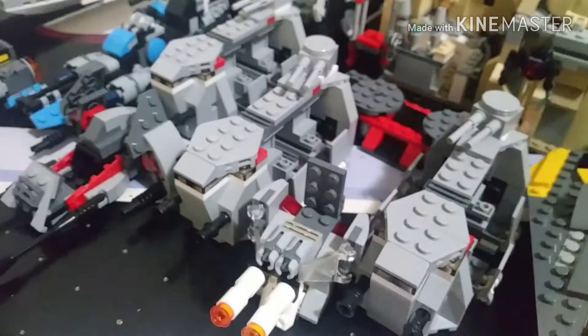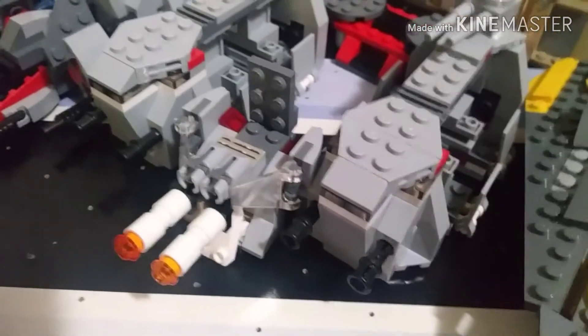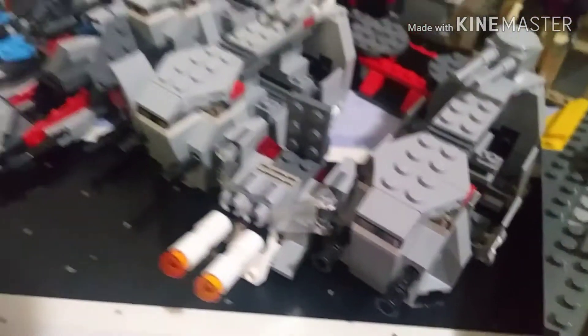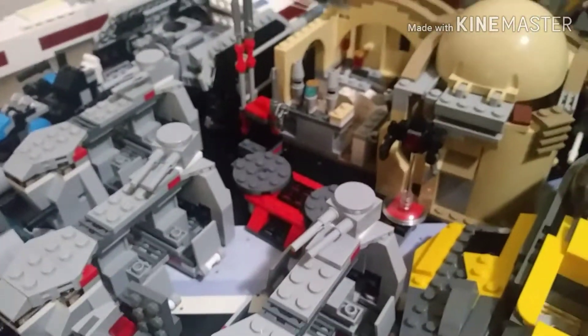Here we have an ultimate build from the First Order battle pack that came out in the winter wave of 2016. Honestly a really good battle pack, but I'm not going to be able to rebuild the speeder because I can't find the parts.